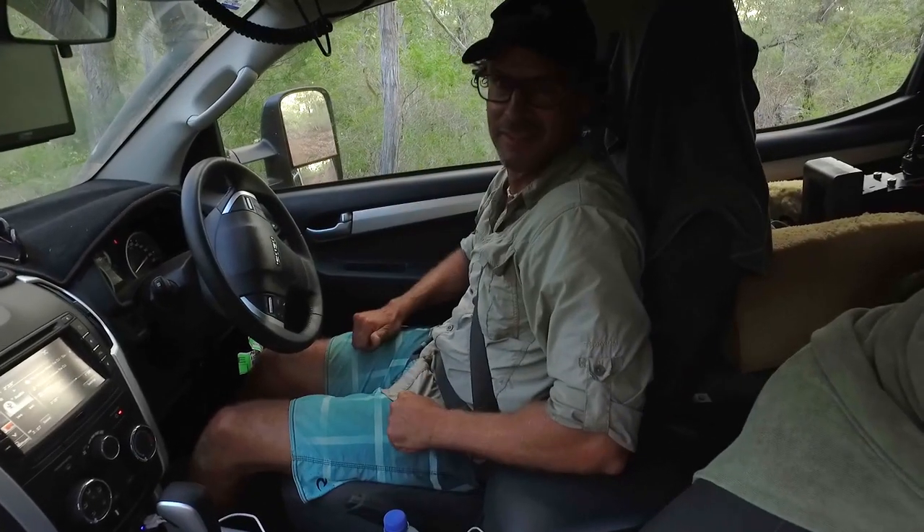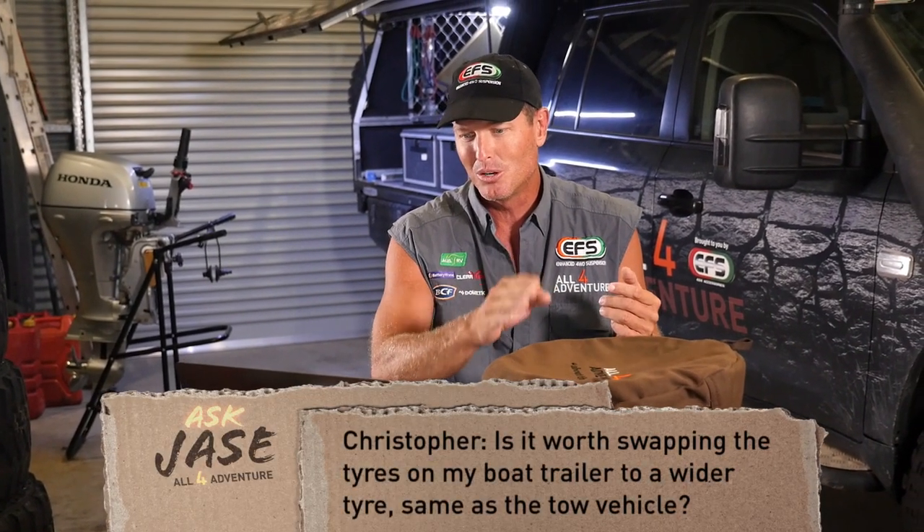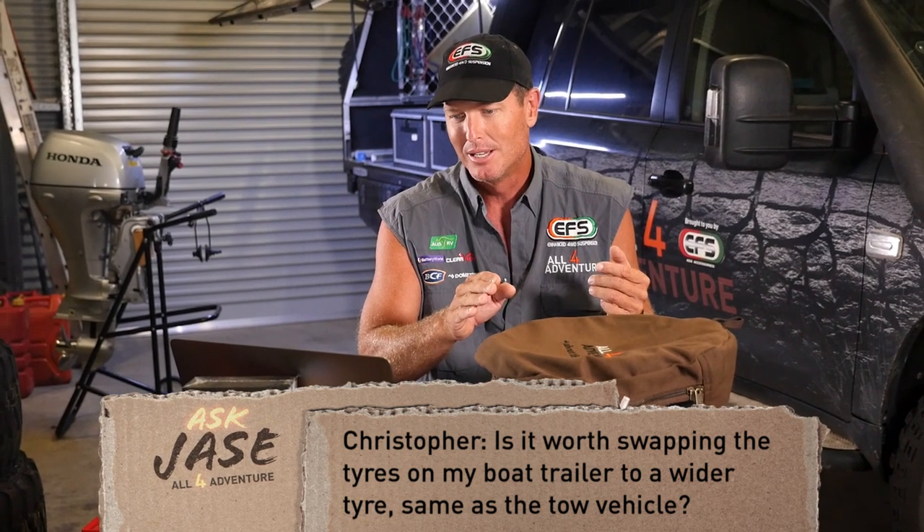We've got one more here — Christopher. How you going mate? 'Hi guys, I'm looking at leaving from Darwin, doing a Cape York run down through New South Wales into Victoria later this year. My concern is I'm taking my boat — a 5.5 metre — and was wondering is it worth swapping the tyres to a wider tyre, same as the tow vehicle, even though I add height? Is it worth it, or just run standard boat tyres?' Basically he's asking: should I get rid of the standard boat trailer tyres and put some bigger off-road tyres on?